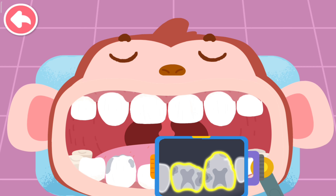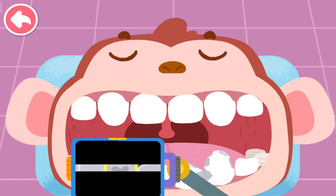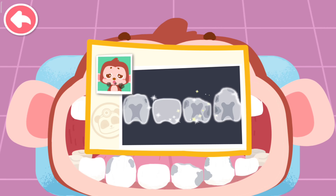You are awesome! Let's find out more — cavities are found. There are three teeth with cavities.